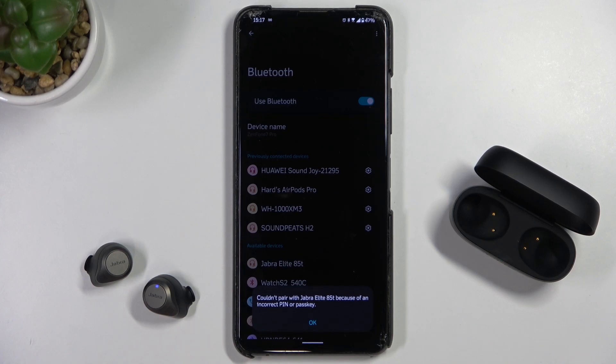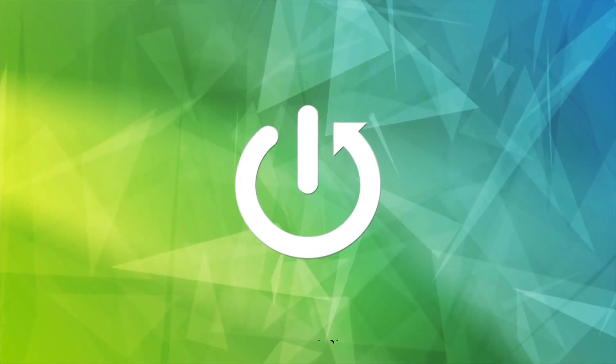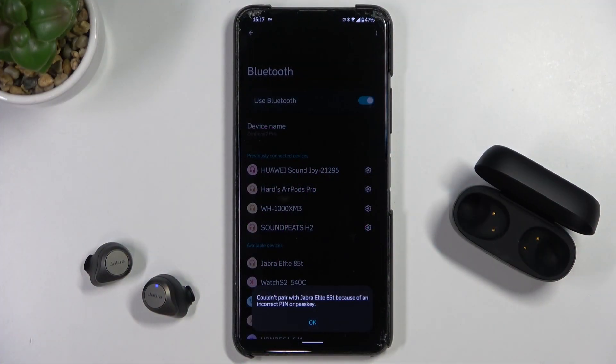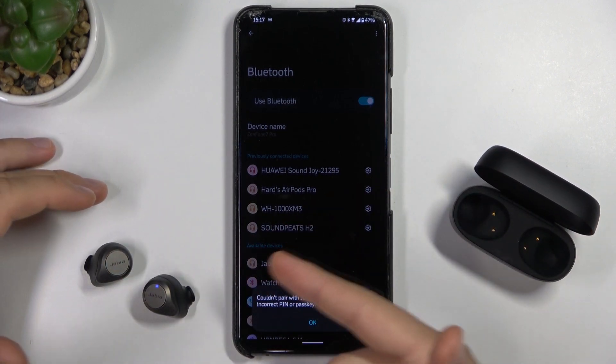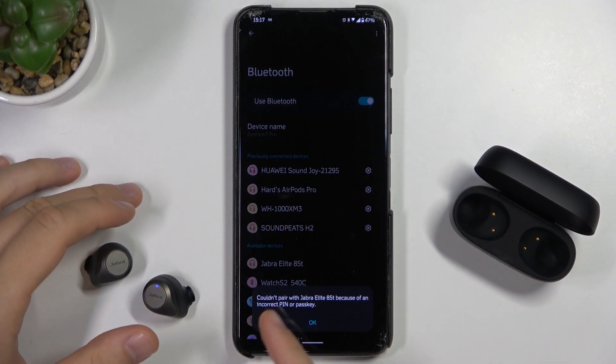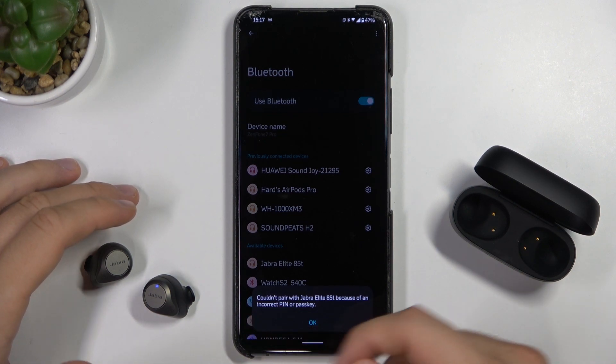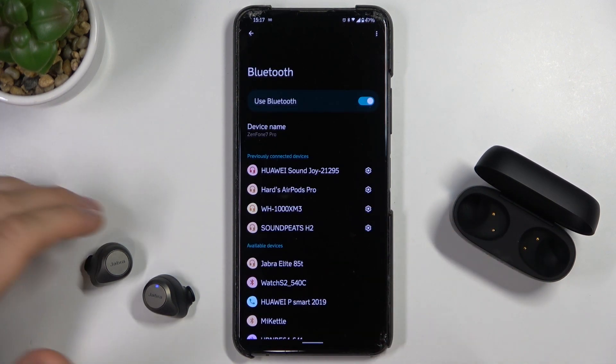Welcome guys. Today I am with the Jabra Elite 85T and I'm going to show you how I can fix this connection problem. As you can see in my case, every time I try to pair them with my Android smartphone, there's a notification that the passkey or pin code is incorrect, and I'm going to show you how to fix it.